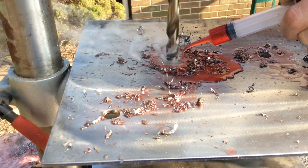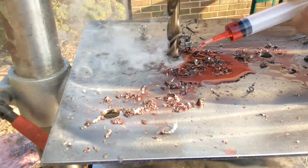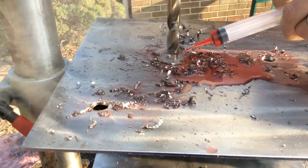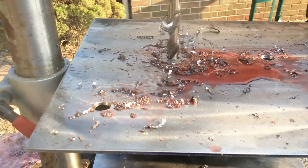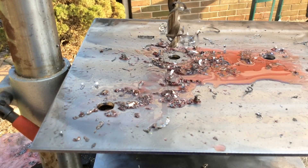If this were in the beginning stages of the project, I would have slowed down, let off the pressure, let things cool down, and then proceeded. Since this is our last hole and I'd like to get it done, we're just going to power through it with a lot more oil. Look how hot that drill bit is — you'd better let that cool before you try to take it out.